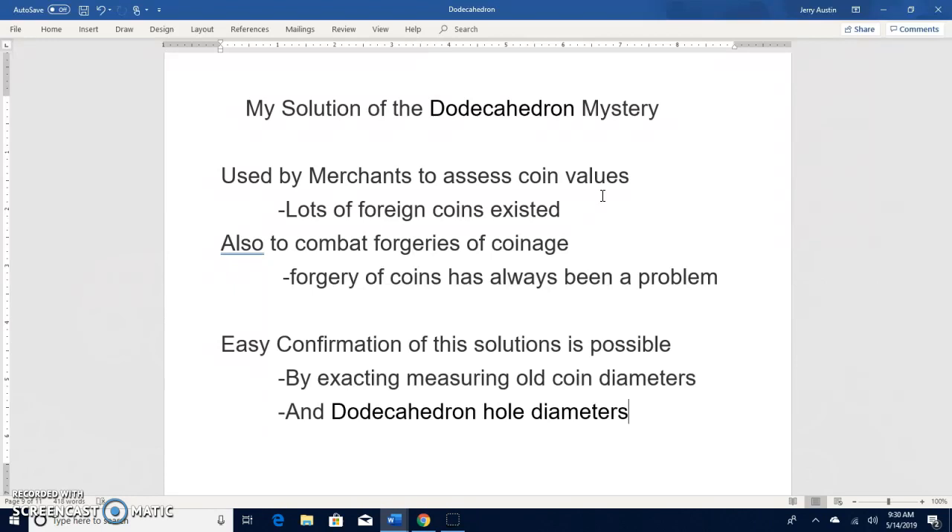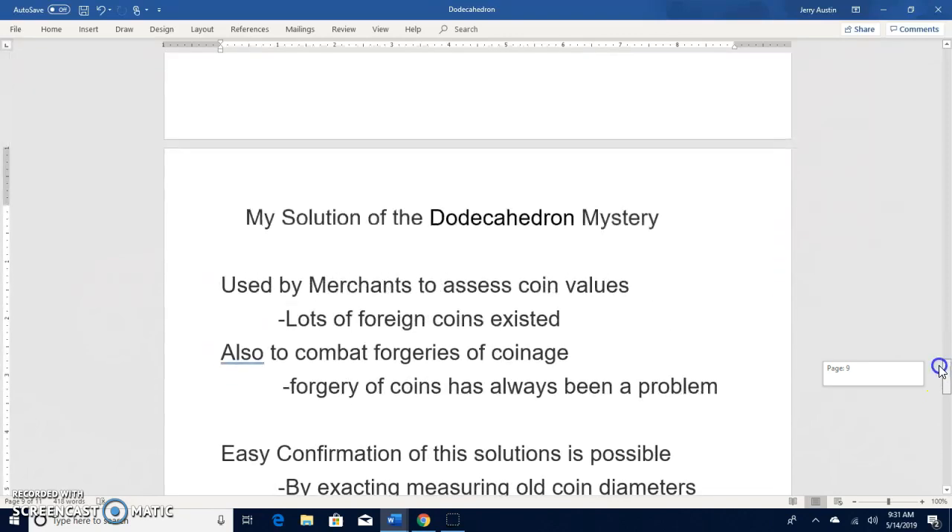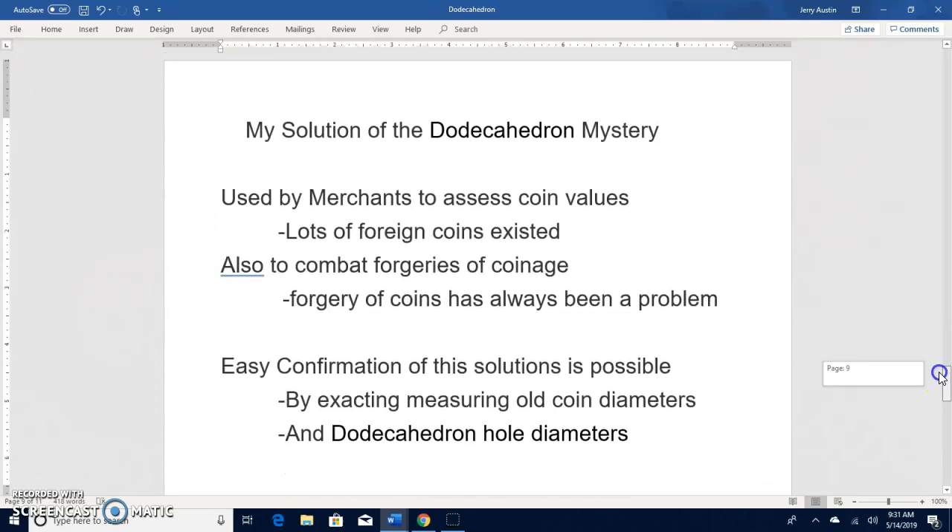Easy confirmation of this solution is possible by exactly measuring the diameters of old coins and comparing them to the hole diameters in the dodecahedrons that have been found. That is my solution to the mystery, and I think it's a valid one.